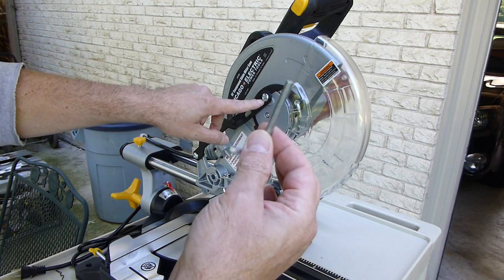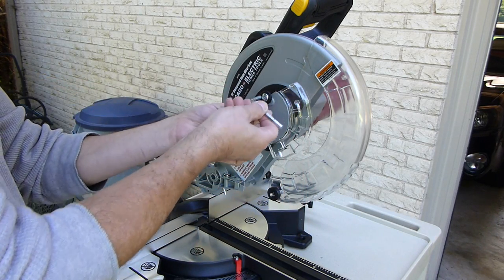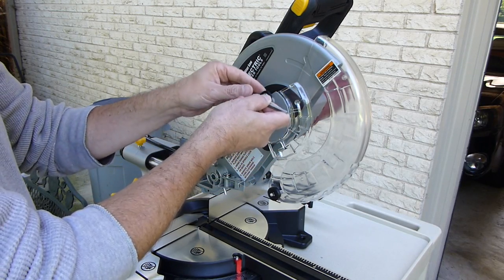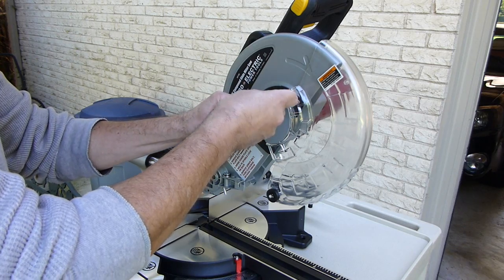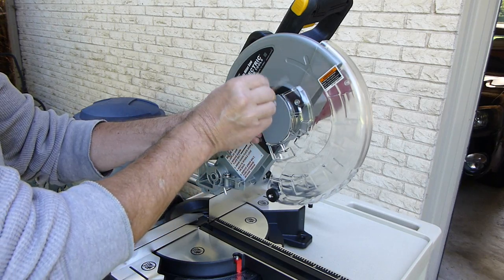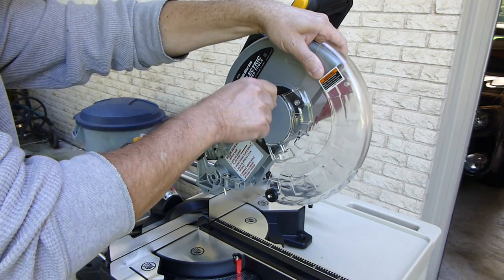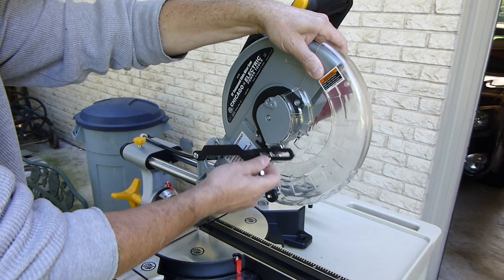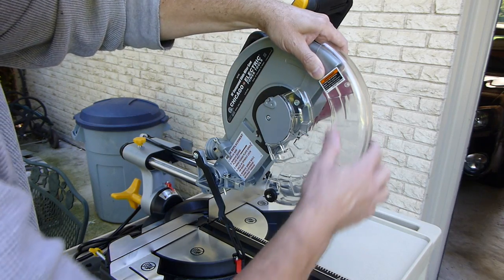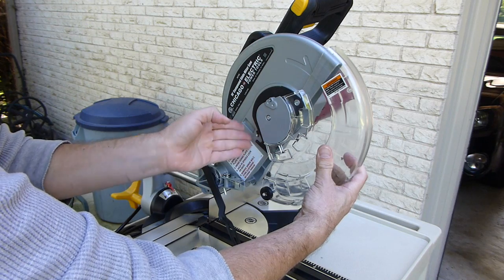Next thing you have to do is remove this bolt, and they don't give you an allen key for that. This is close to a 3/16ths — I think it's metric, I'm not sure what it is — but you take that out, loosen this one, and it's also counter-clockwise.